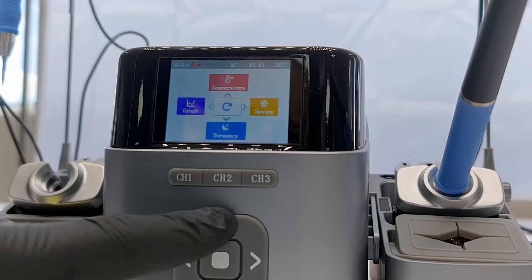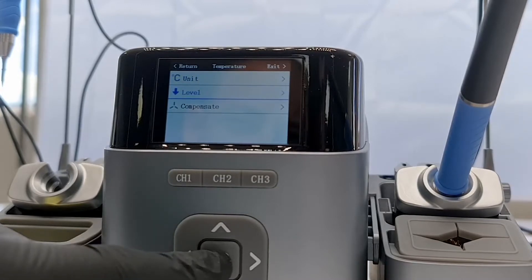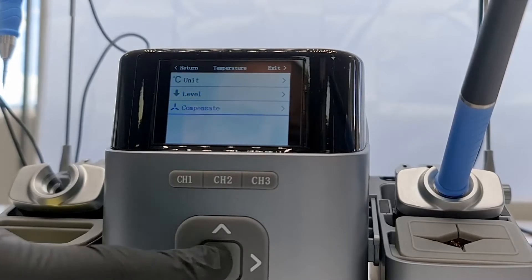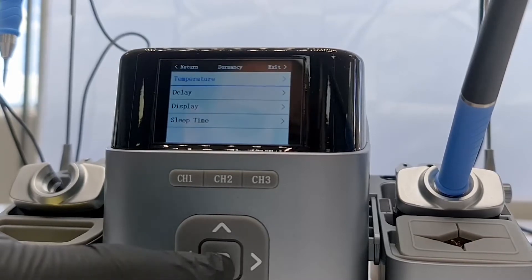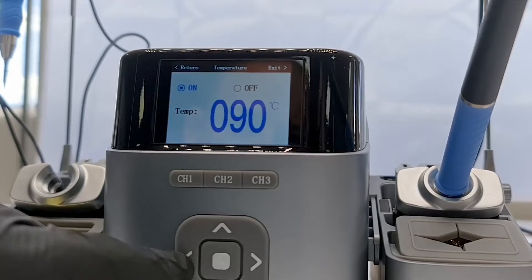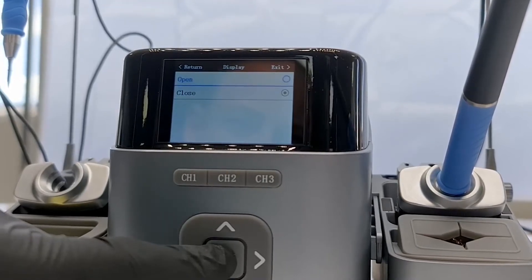Next we have the temperature tab in the main menu. This is where you can configure the temperature unit used in the soldering station. Under the level option you can set up the different channel preset temperatures. The compensate setting becomes interesting once you have to recalibrate your station — we will do a separate video on this in the future. At the bottom of the main menu we have the dormancy option, where we can configure the dormant temperature. The default value is 90 degrees Celsius, and the default delay for when the soldering station goes dormant is 10 seconds.